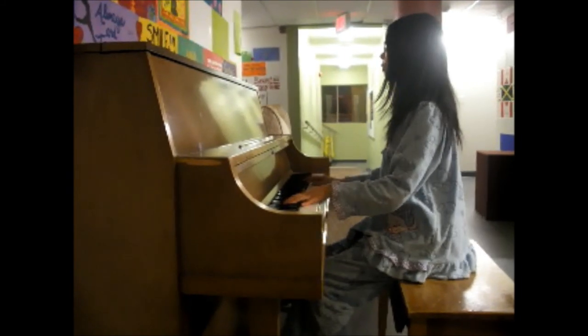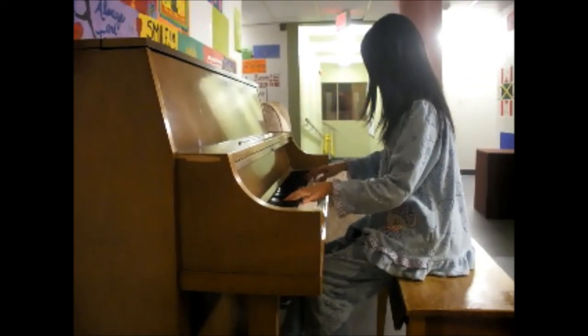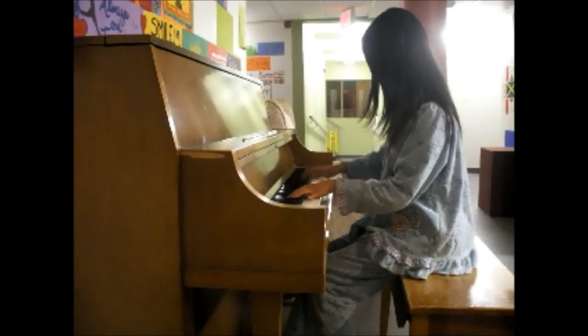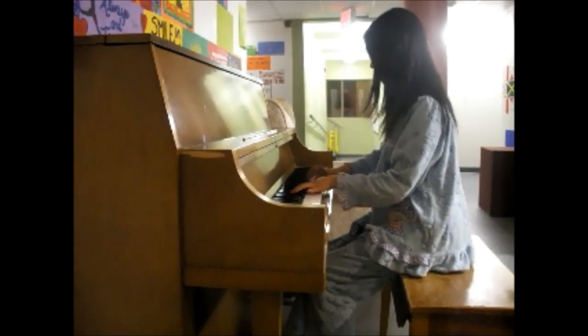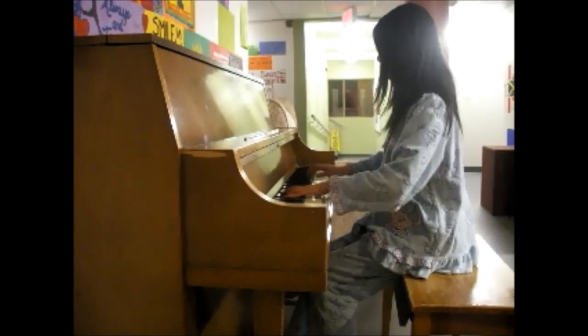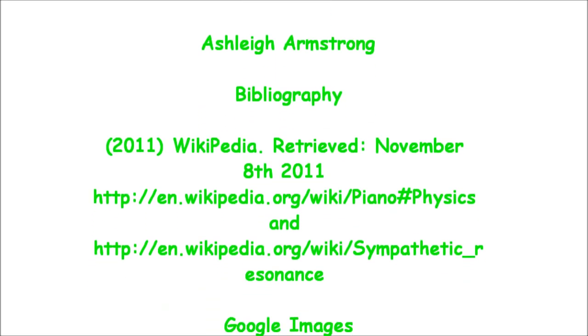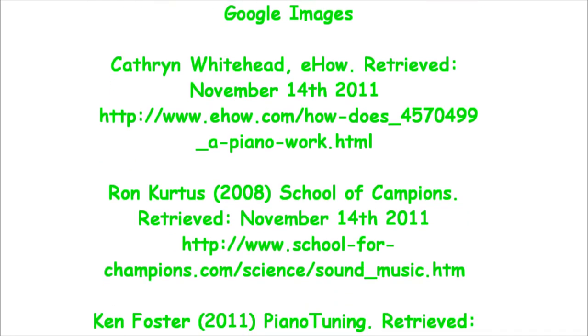All in all, pianos make beautiful music. Each one is unique depending on their interior design and the different materials it is made out of, such as hardwood, which affects the pitch and amplitude of the sound produced. It also depends on the person playing — specifically, how hard they push the key.